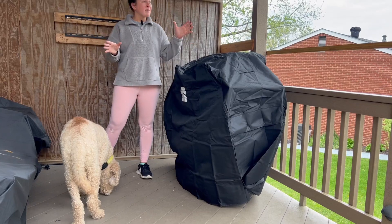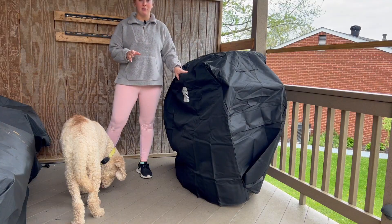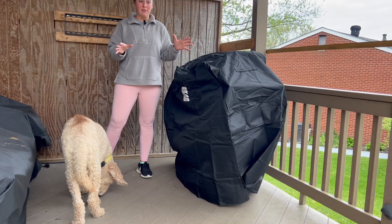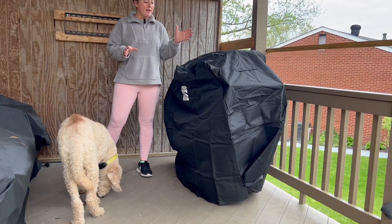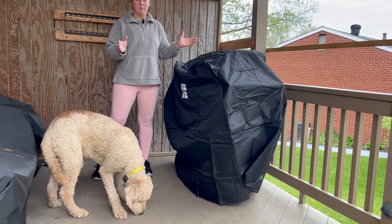We get a lot of rain and my deck here is open, so this gets a lot of the elements, and this has held up really well. This is my third year with it. We're coming up on summer now and it has held up perfectly. A little wear and tear, but overall, not bad.